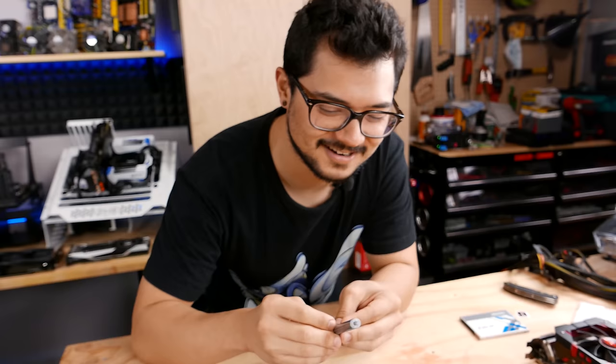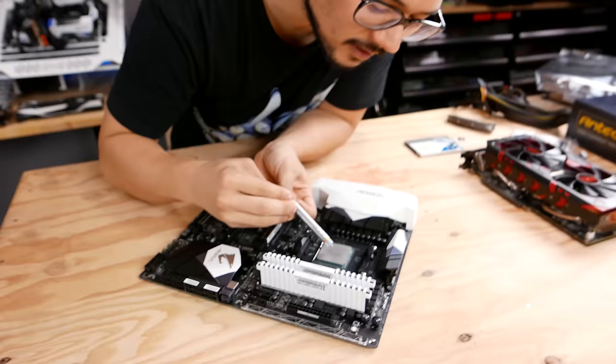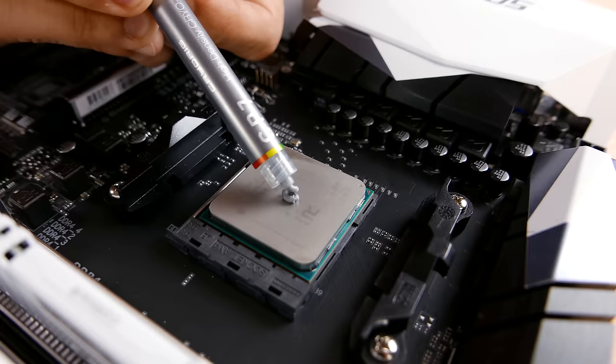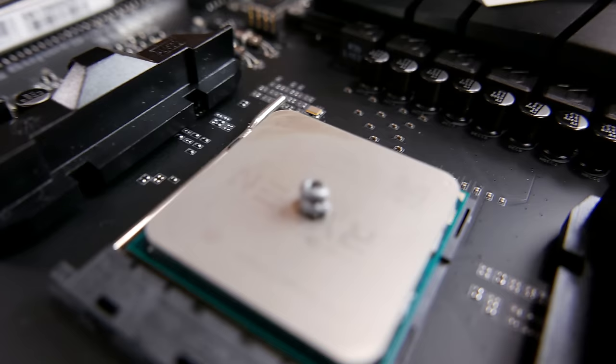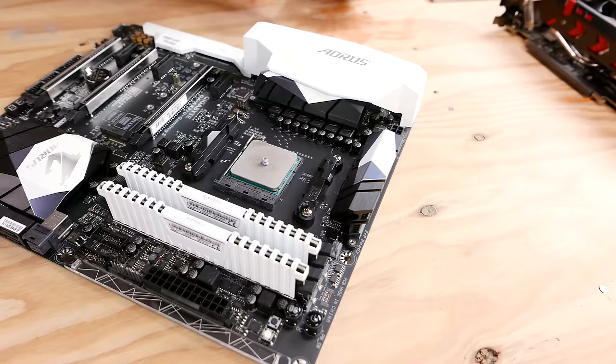We're coming down to a very vital, very crucial part of this build — the thermal paste application. Always crucial. Always controversial. I'm going to do the old school grain of rice method, or the pea method. Actually, I'm just going to do a little spiral — I call it the turd method. I'm glad this camera gets really good macro shots. I approve, Kyle — that's some very nice thermal paste application. All right, I think it's time for the cooler.